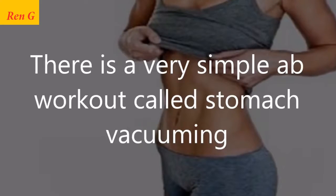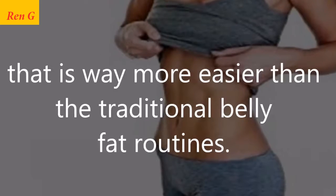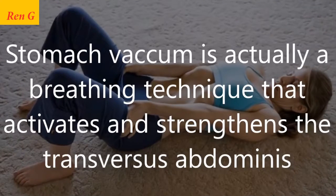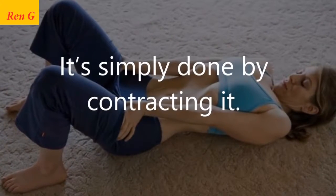There is a very simple ab workout called stomach vacuuming that is much easier than traditional belly fat routines. Stomach vacuum is actually a breathing technique that activates and strengthens the transversus abdominis, the deepest muscle in the abdominal region. It's simply done by contracting it.